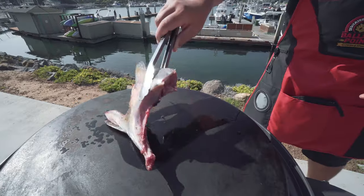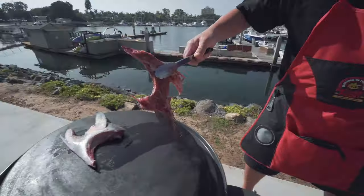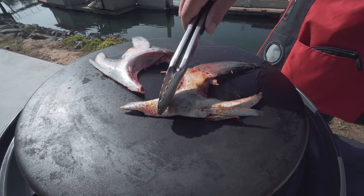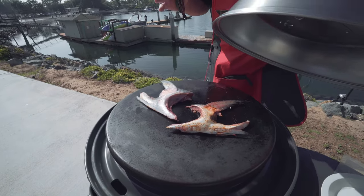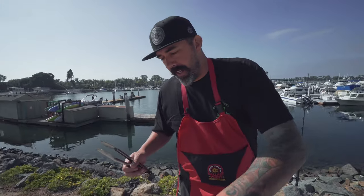Let's get cooking. Start with a little bit of oil, flesh side down. We're going to get a nice sear on it. We're just going to sit here and let this cook a little bit — I'm going to cover it up. We're going to take it off in about two minutes, flip it, and then let it go for about another two minutes on the other side.